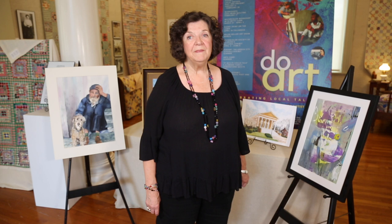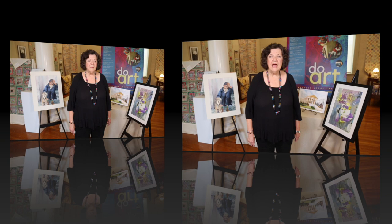My name is Mary Fountain and I'm a watercolor painter. I've painted with different kinds of paint — acrylic and oil — but I really like watercolor painting better.